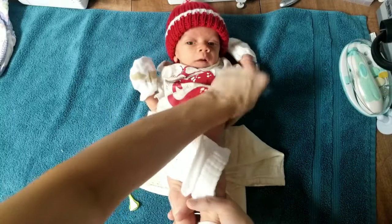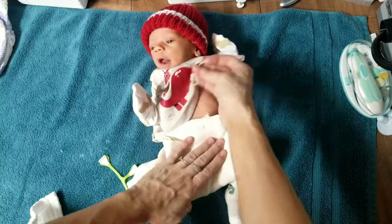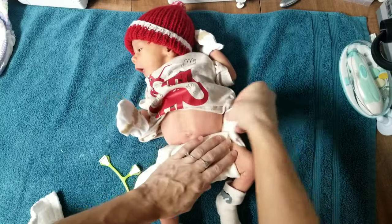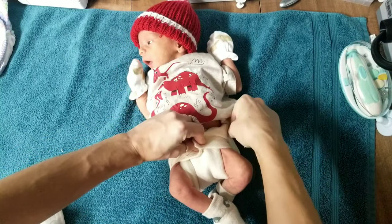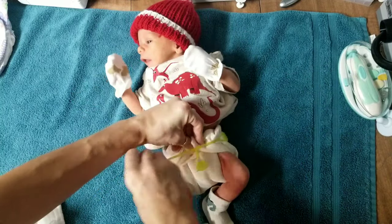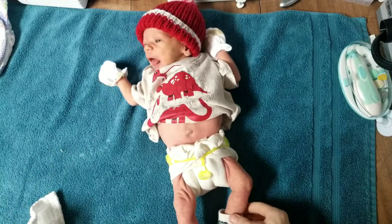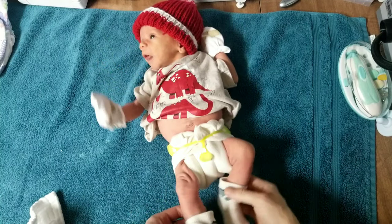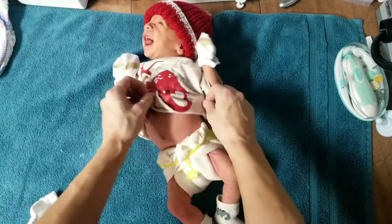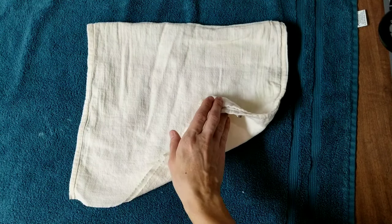The angel wing fold on him — you can fold this down and fold the wings around. You want to kind of catch these flaps that are back here. There is the fold on baby Cruise — the legs look good, nice and tight. That is the angel wing fold.